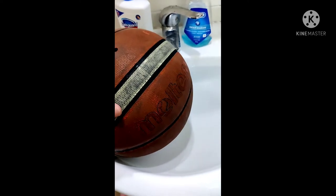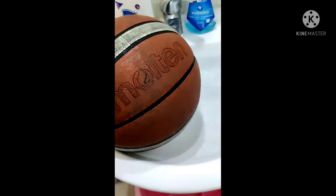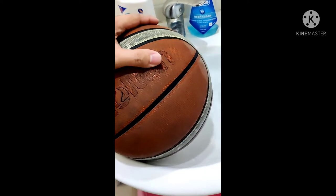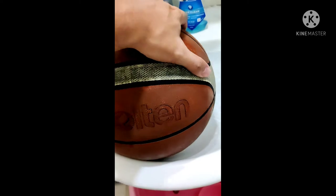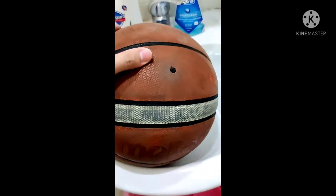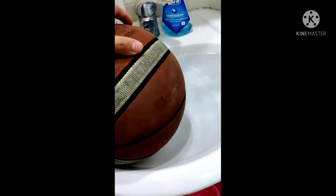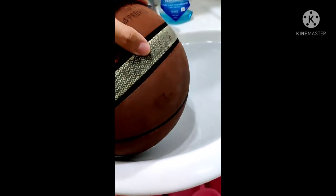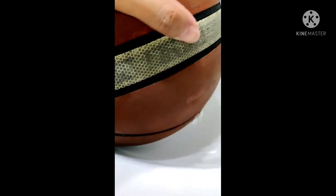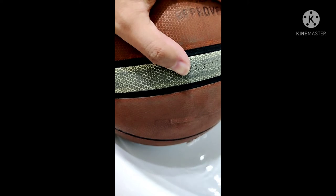Now let's soak the ball and see if there will be any bubbles and where they're coming from. On this side there's no bubble. I see — it seems that there's a bubble there. It means the air is coming out from there.